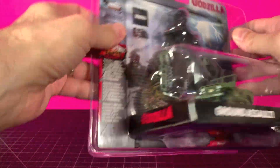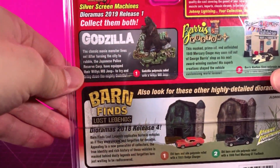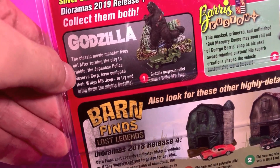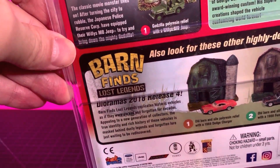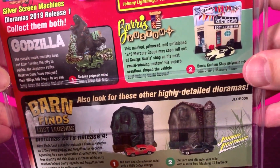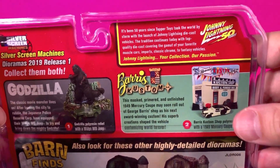It is very nice to get some lightning bolts, but as you can see it's so nice like this — taking it out makes it less of a collectible for me, not that I care about value, it just becomes less than what I want to see on the shelf. On the back you get more Godzilla info. It reads: 'The classic movie monster lives on — after turning the city to rubble, the Japanese Police Reserve Corps equipped their Willys MB jeep to try and bring down the mighty Godzilla.' You also get some Barn Finds and Barris Customs cross-promotion.